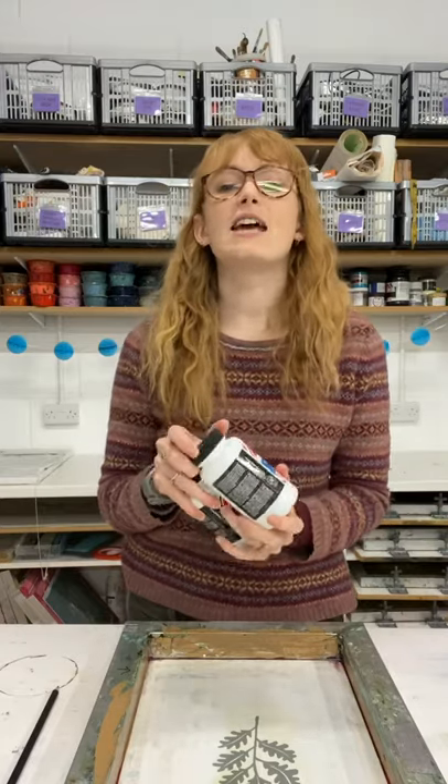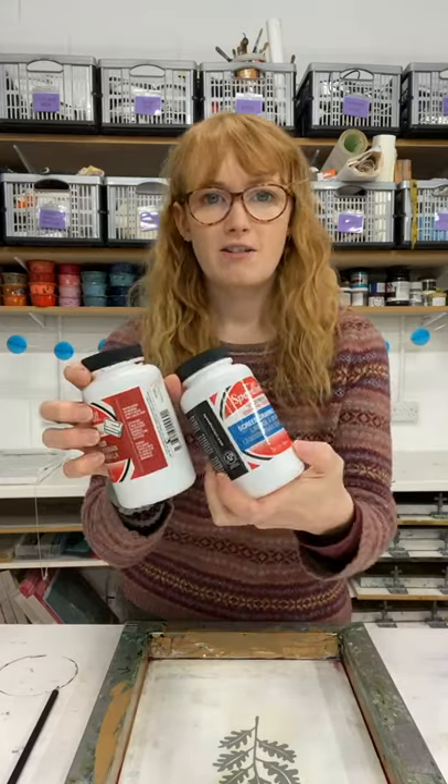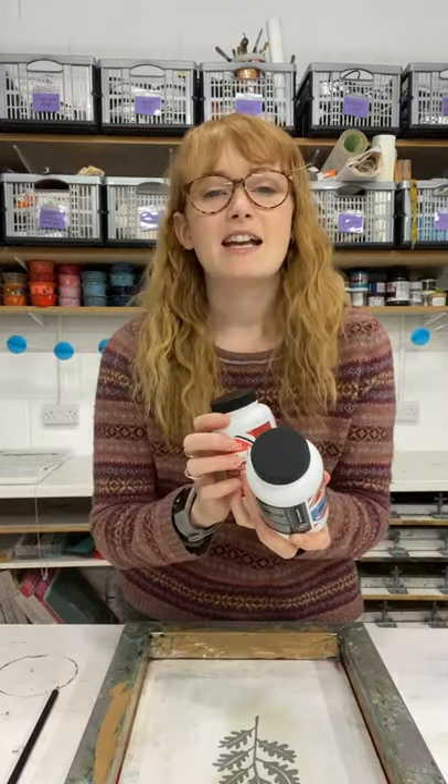Hi everyone, I'm Holly from Hand Printed and today I'm going to show you how to use screen filler and drawing fluid to create a semi-permanent design for a screen print. Using drawing fluid and filler creates a more permanent screen design than using a paper stencil because it creates a screen that can be washed without removing the design. It can also be a more detailed design than you might be able to achieve on a paper stencil.